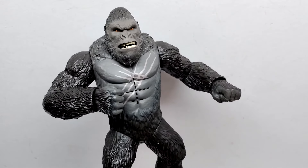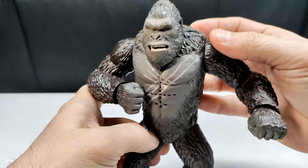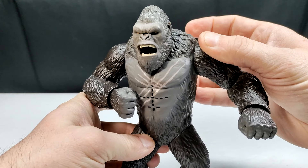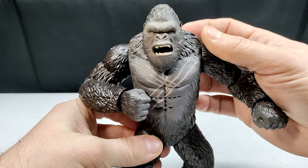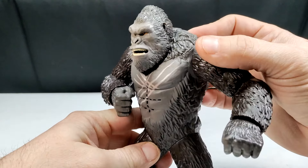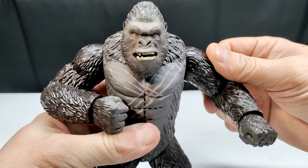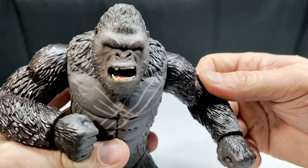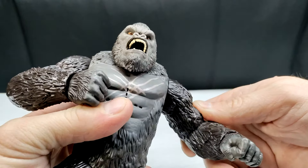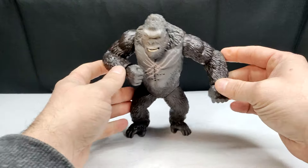Overall it's not a bad figure, not a great figure — just okay. When it comes to the action feature, the Battle Roar: pressing the button on the back gives us two sounds. You can see it scrunches up the eyes and makes him look really angry as the mouth opens. The tongue inside is painted with a pinkish tone. There's no coloration on the inside of the upper mouth — pretty much the same as we saw on the Scar King.